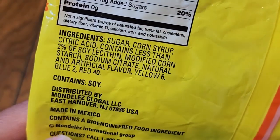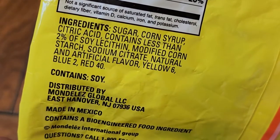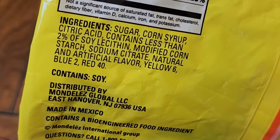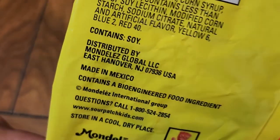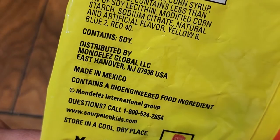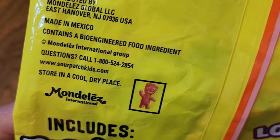The ingredients: sugar, corn syrup, citric acid, contains less than 2% of soy lecithin, modified corn starch, sodium citrate, natural and artificial flavor, yellow 6, blue 2, and red 40. Contains soy. It's distributed by this company, made in Mexico, and contains a bioengineered food ingredient.